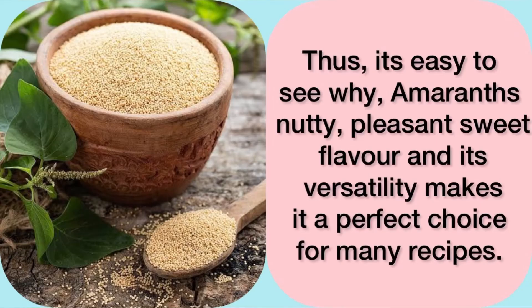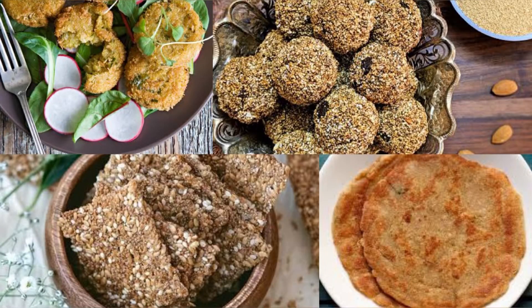Thus, it's easy to see why amaranth's nutty, pleasant, sweet flavor and its versatility makes it a perfect choice for many recipes. So, do add it to your regular diet for a healthy boost.